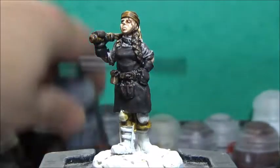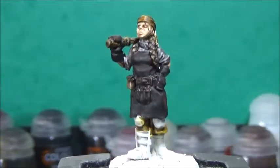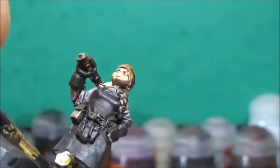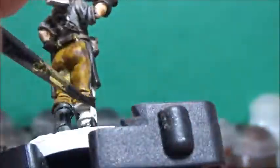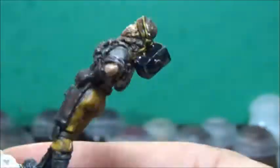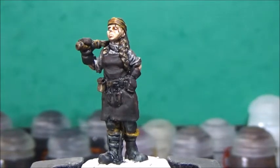Now I want to take some Black Templar and paint in her boots and everything I want to be metallic in a moment. And that's pretty much as far as we can go with contrast paint, I think.